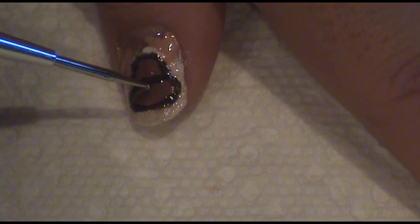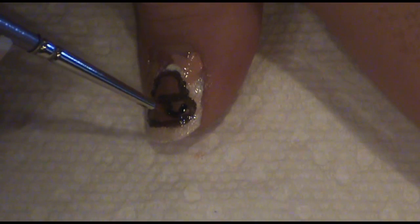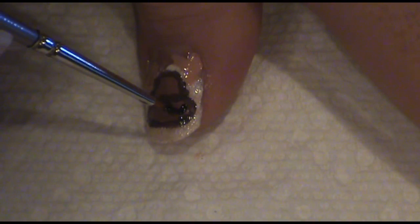Now, using a dotting tool and a black nail polish, make a dot for the nose. Then, using the black polish again, paint on the smile.